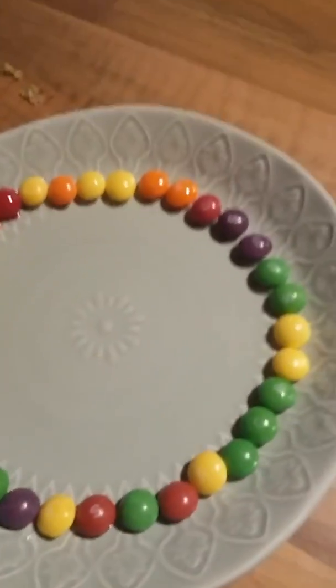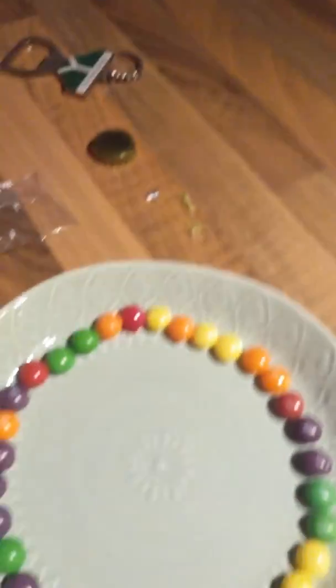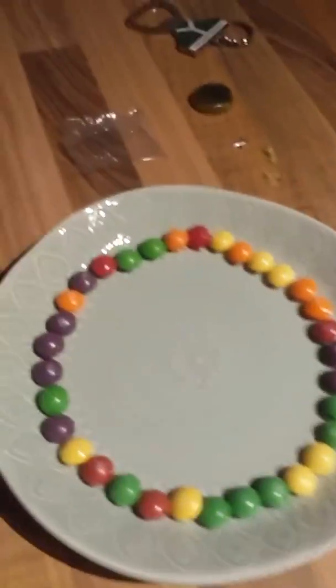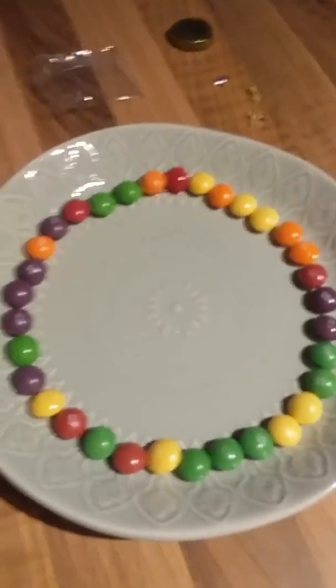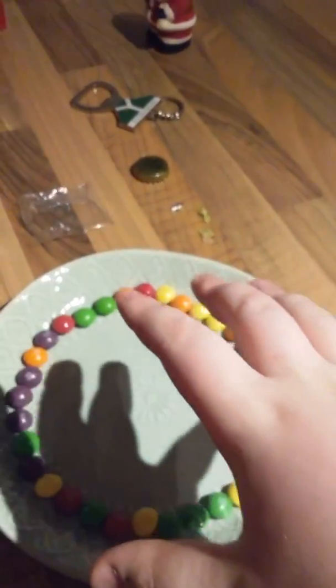Guys, today I'm back for another video and I'm going to be doing the skittle experiment. This was inspired by a YouTuber called Cuban Cuber — he's in my class and he's a very good YouTuber. Basically, all you do is make a plate and put skittles in a circle around it, then you get your hot water and pour it into the middle.